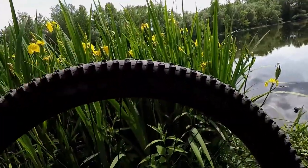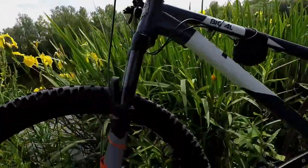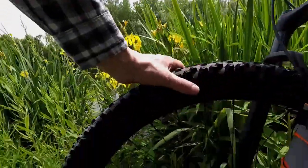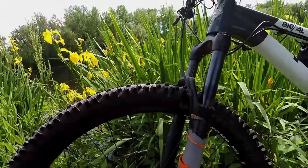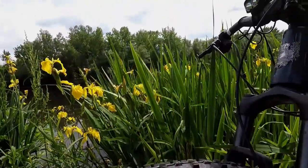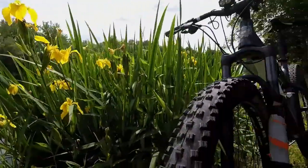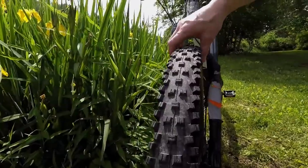The Trail Boss 2.4 tire in the rear and the WTB Vigilante 2.5 tire in the front handle perfectly, especially in sand and believe it or not in mud. To me, if a tire is any wider than 2.5 it really does not handle very well in muddy conditions.